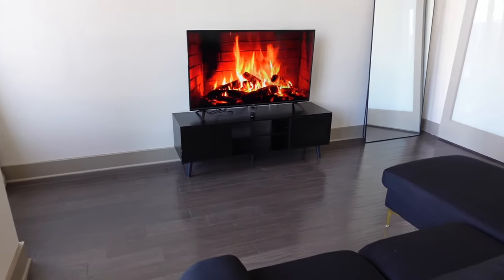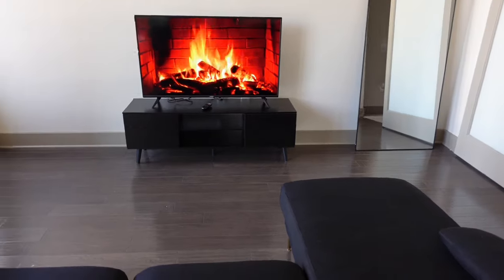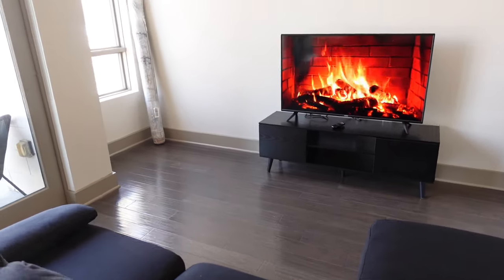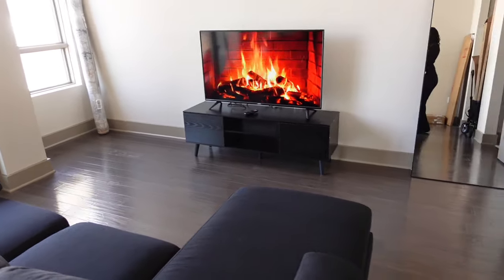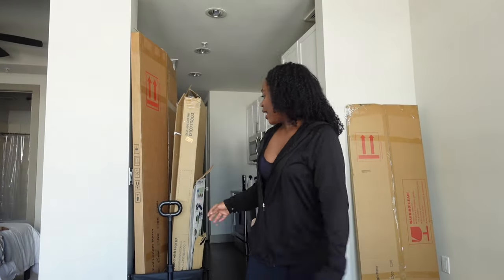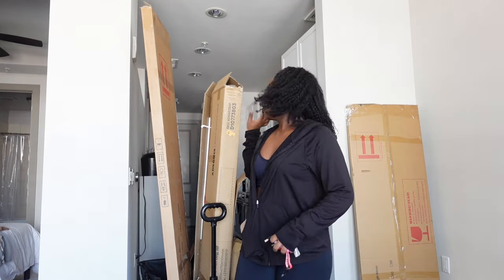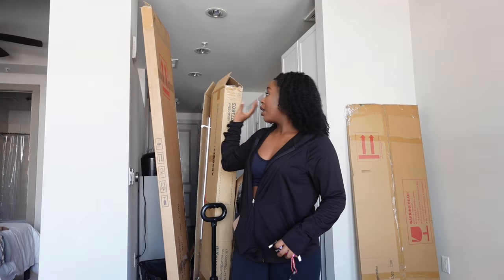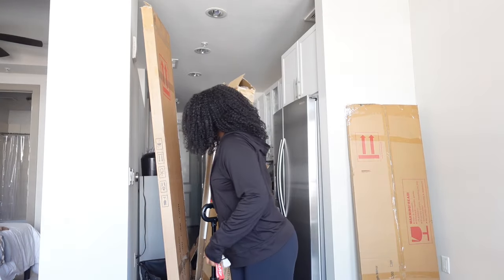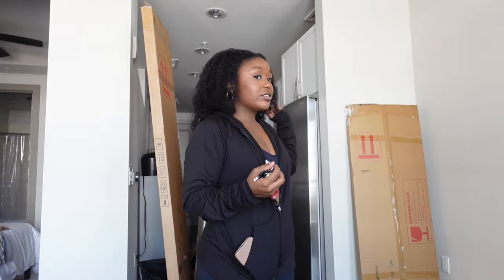I just mopped the little area where the rug is going to go and it looks so good — it's really coming together. Now these are the boxes that had the big mirror and the TV stand, and I'm about to take these down to the dumpster.